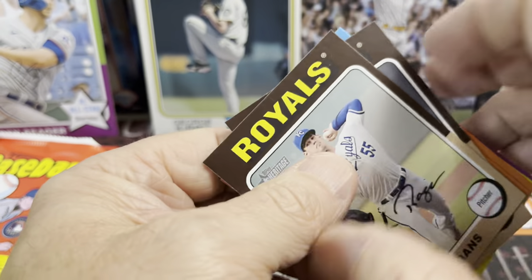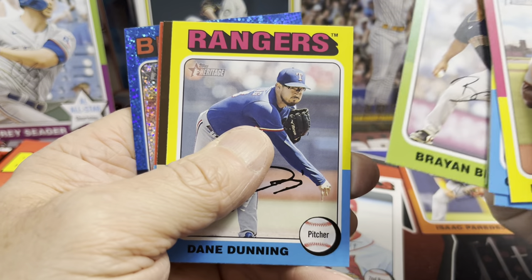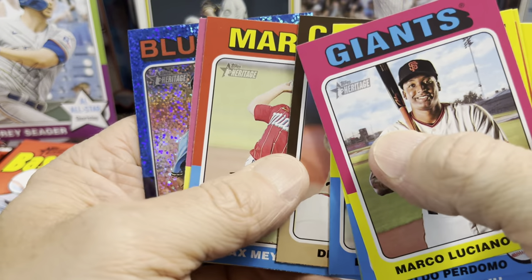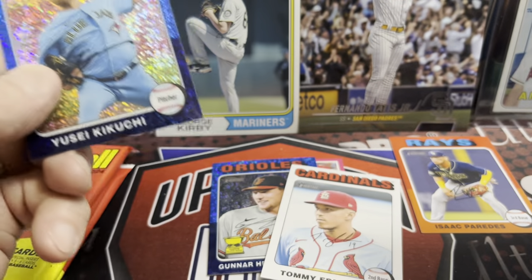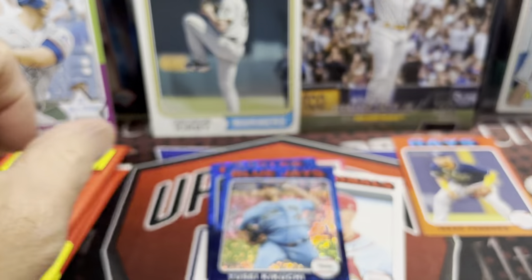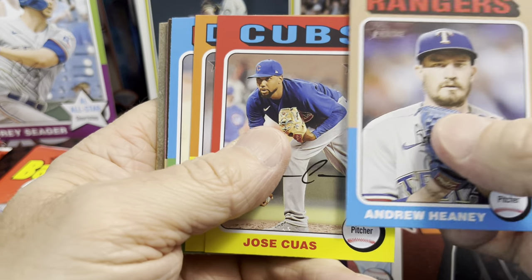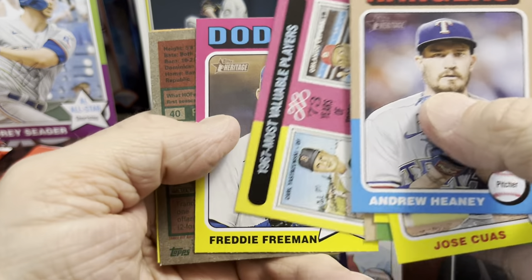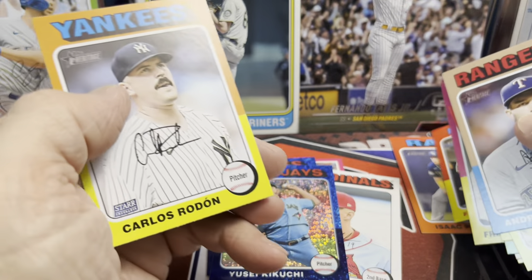So far I would say this mega box is pretty solid value — about 40 bucks less than a hobby box. Maybe in a while hobby boxes will drop. There's a Kikuchi — shout out to Striker Breaks, he loves Kikuchi. Onward and upward to the next pack. I'd love to pull one of the red ink autographs — it is possible on retail. I've done really well on retail in the past. There's a Mahia, but the last couple of years of retail have not been very good.